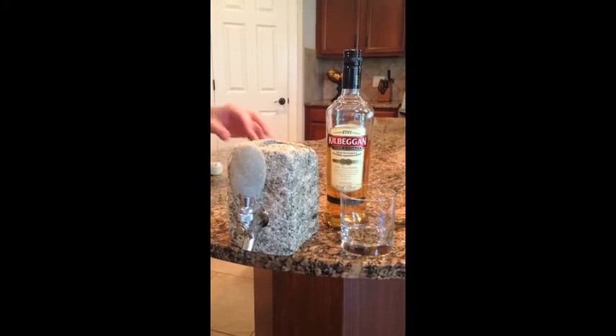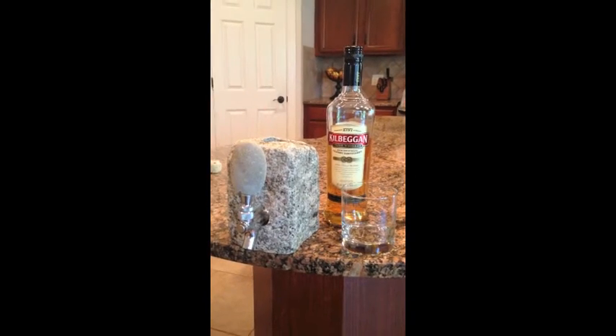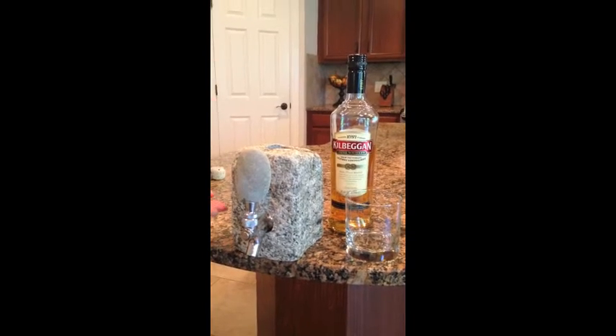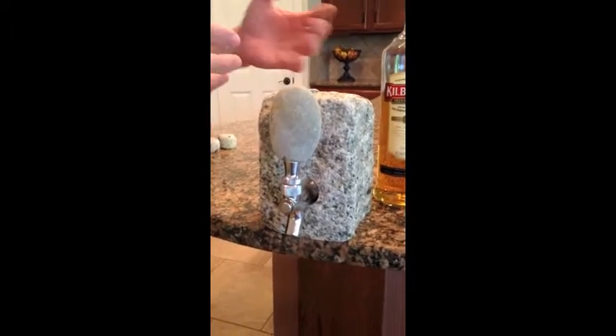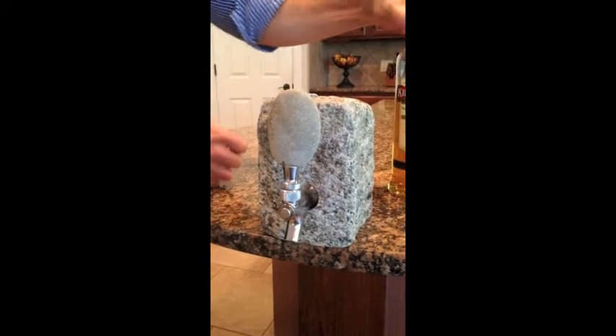Hey everyone. Today I'm going to show you how to put a bottle into our natural stone beverage dispenser. Now this happens to be the granite cobblestone version of our beverage dispenser, but natural stone is available as well.